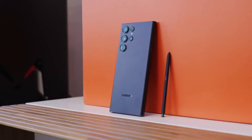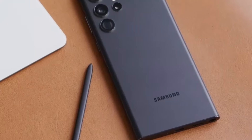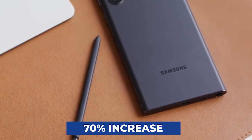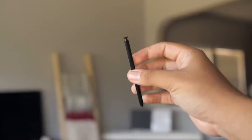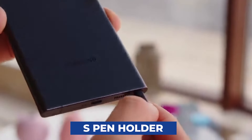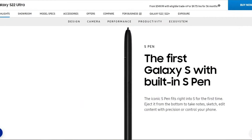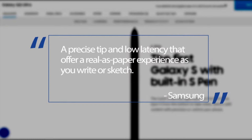In addition, Samsung is emphasizing computational photography with its camera systems — that's a 70% increase in quality. The best part is that you won't need to resort to a bulky case to keep the S Pen safe. The phone incorporates an S Pen holder. According to the official Samsung website, the S Pen features a precise tip and low latency that offer a real-as-paper experience as you write or sketch.